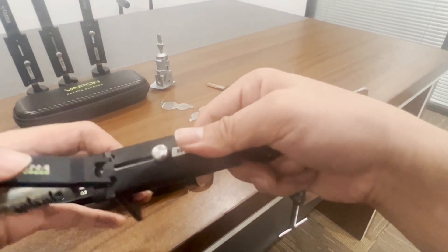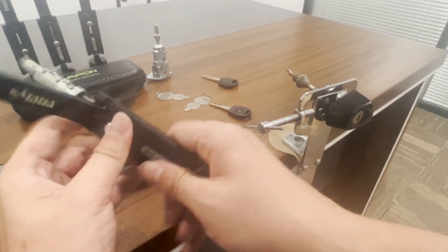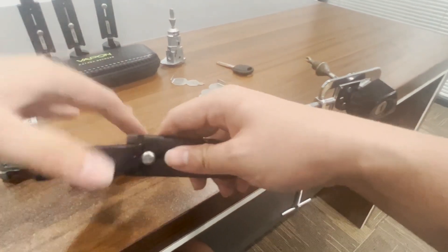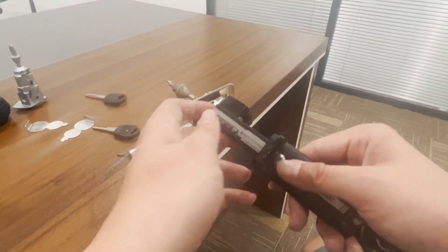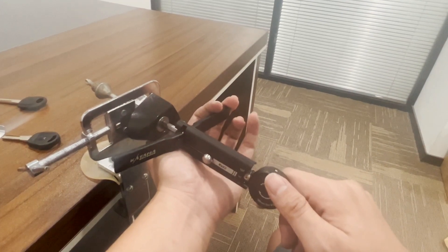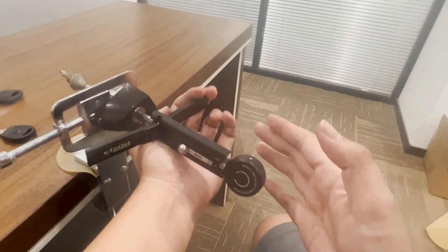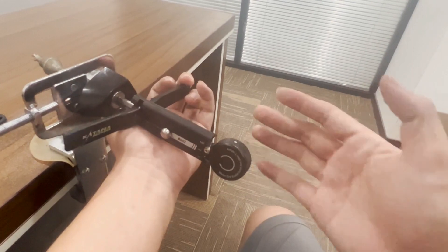Now we discuss some optional details. When you apply tension, you don't need a lot of strength, but also not too loose. Hold the shell and press here slightly — that will be enough.